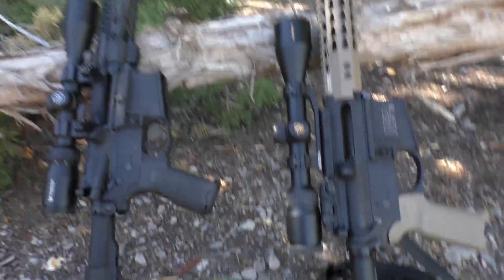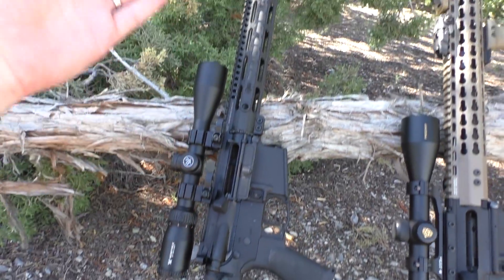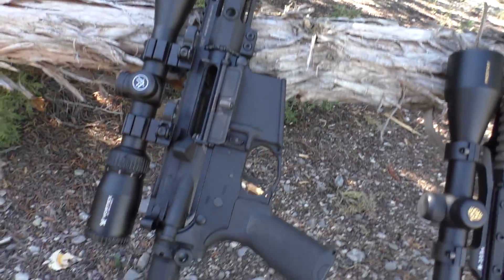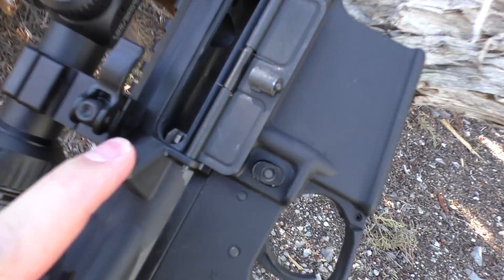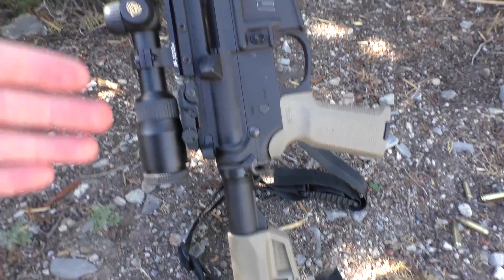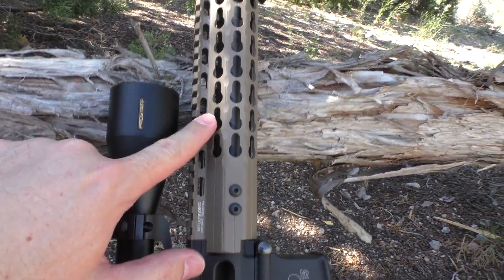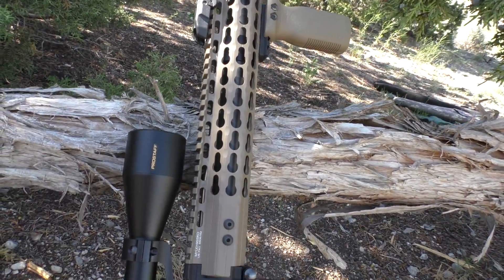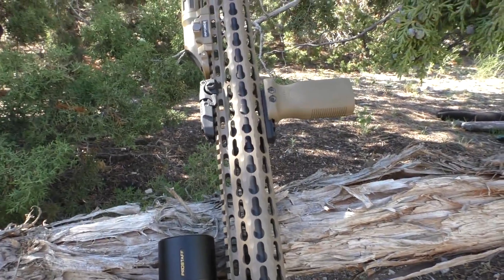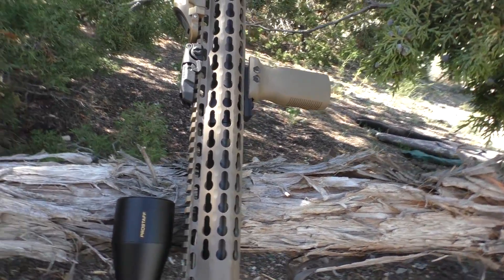So let me show you what I'm dealing with. Here are the two rifles I've been shooting today. This is my Palmetto State Armory, obviously .223, which has the SRC Bolt Carrier Group in it. And here's my Smith & Wesson M&P15 Sport with the UTG 15-inch KeyMod rail that I've also been doing some shooting and testing with today. Expect a video coming up on that pretty soon.